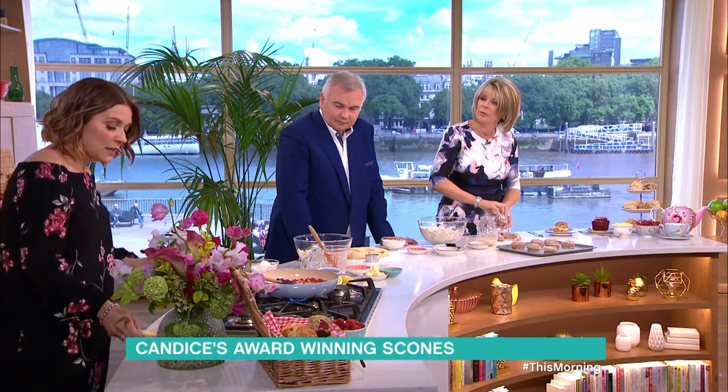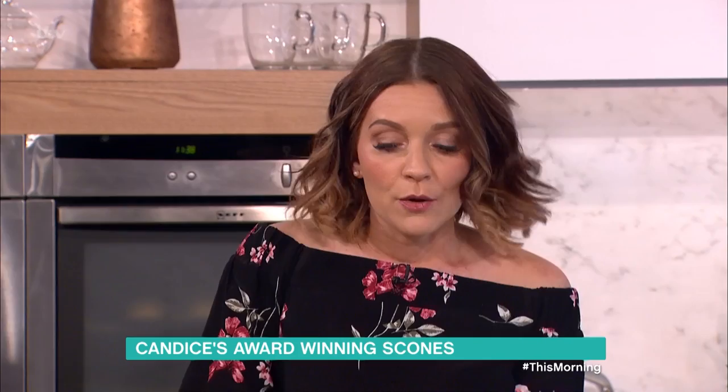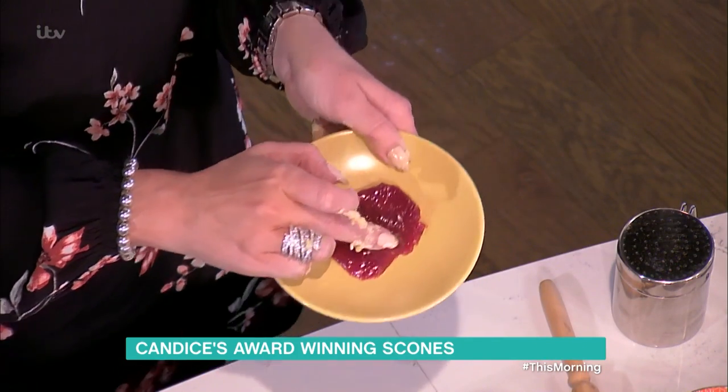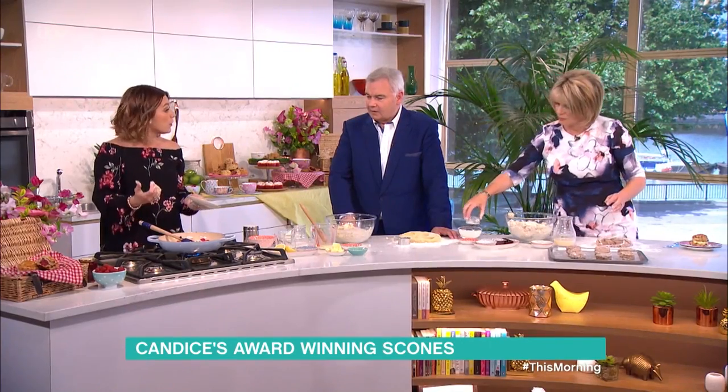A really good trick to check whether your jam is cooked: put a saucer in the freezer, put a little bit of the jam on the frozen plate and then run your finger through it. This is very, very set. Run your finger through it, and if it wrinkles on top, then you know it's done. If not, put it back on the heat for another couple of minutes.